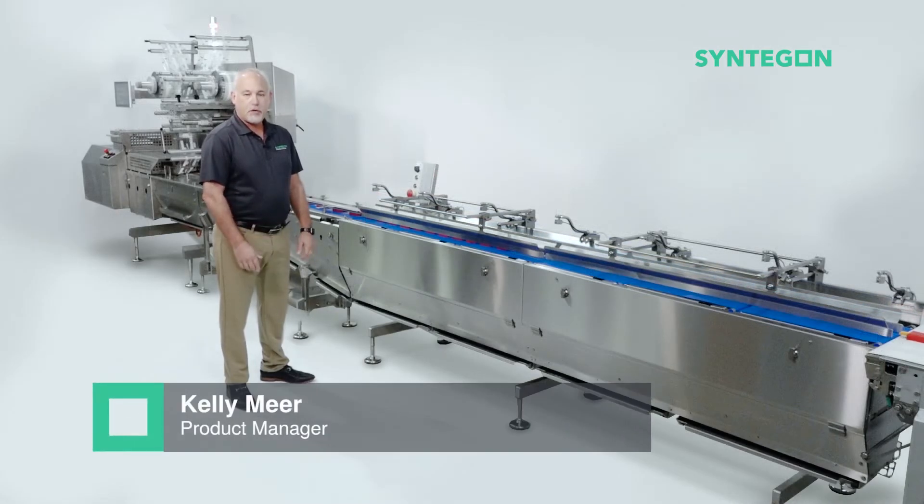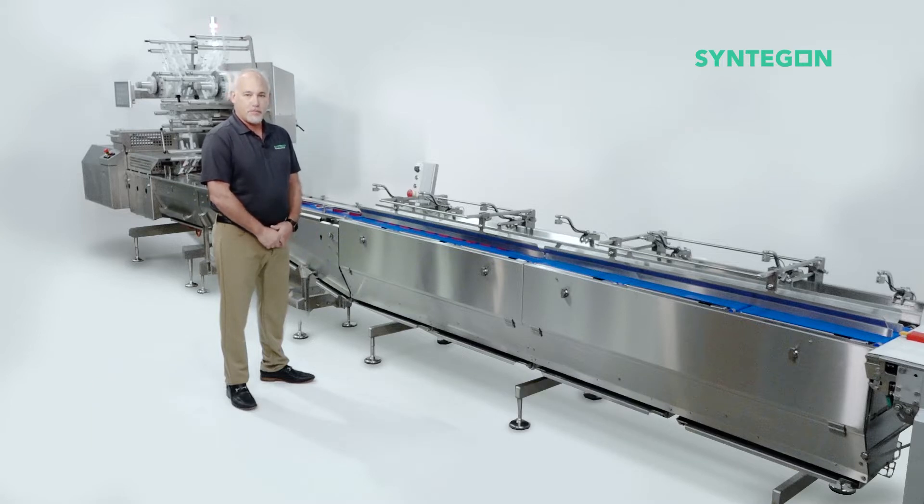Hello, I'm Kelly Meir, Product Manager for Syntagon Packaging Technology. And today, we'd like to introduce you to our newest member of the Harsh Environment family, the Pack Feeder HE.